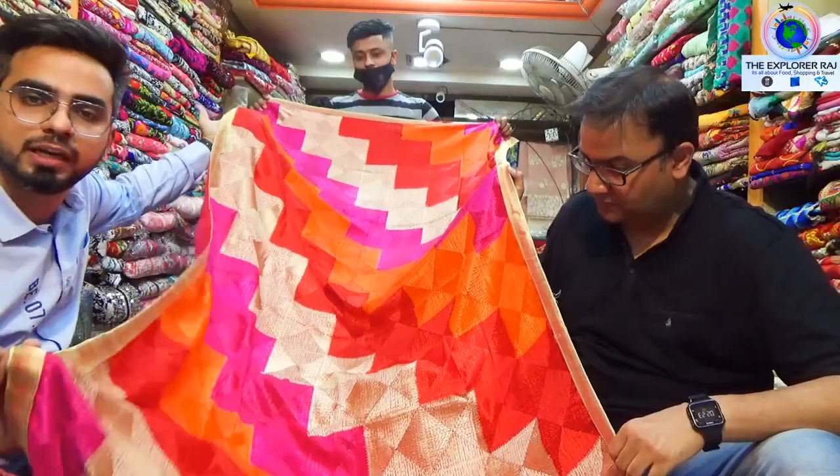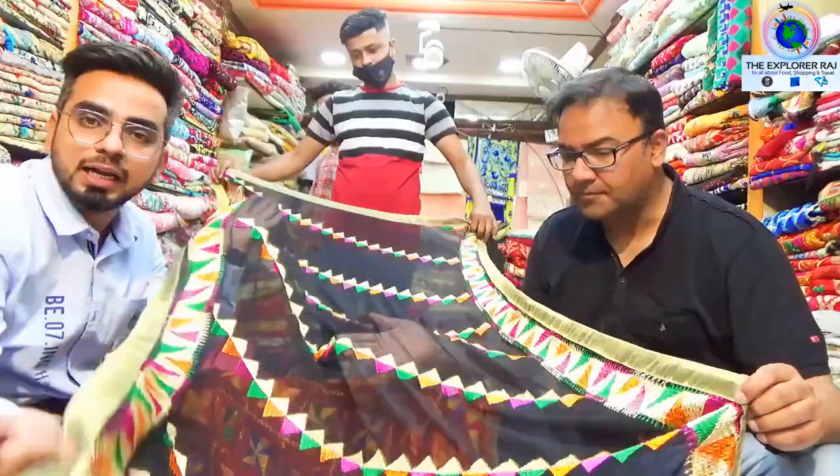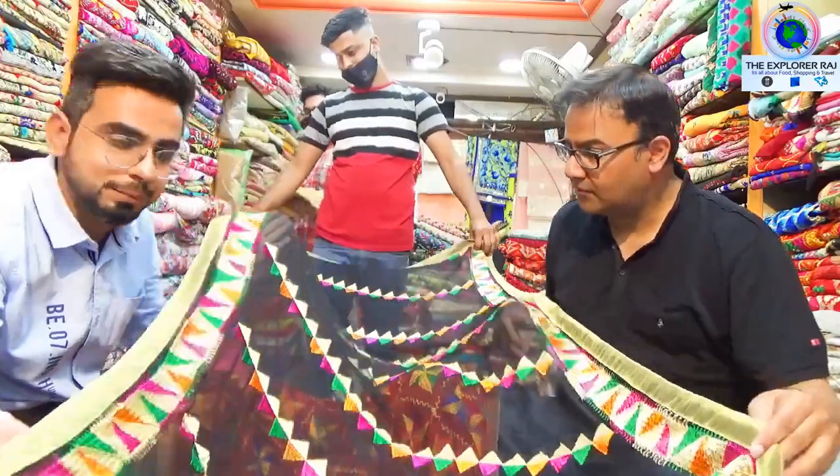Wear with any plain fabric, it looks very nice and this is for 450 rupees only.